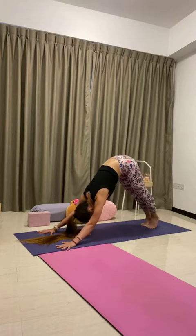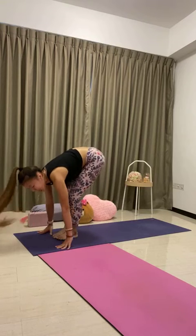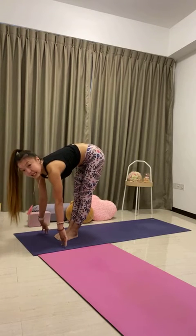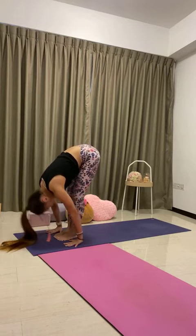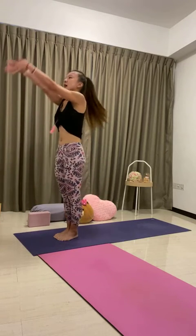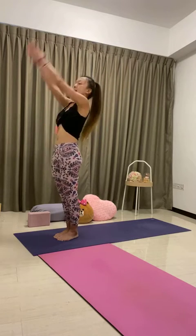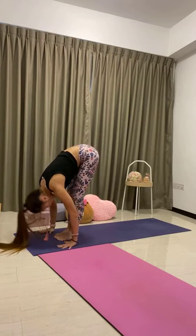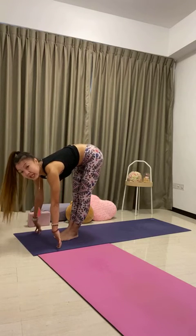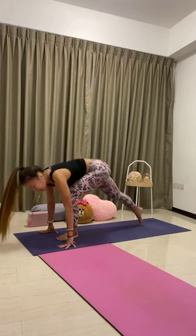Feet together, heels up high, soften the knees. Look forward, step or hop forward to the top of the mat. Half lift, lengthen the spine, inhale. Exhale to fold. Inhale to rise, palm stretch, lean back, arch back into your back bend. Exhale, bow forward all the way down — Uttanasana. Half lift, lengthen the spine, inhale. Exhale to fold. Step the left leg back, lower the left knee down — low lunge, the other side. Stretch your arms up high, look forward, sit the hips down low.